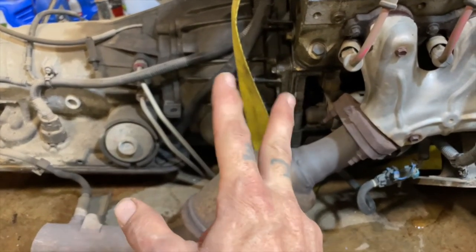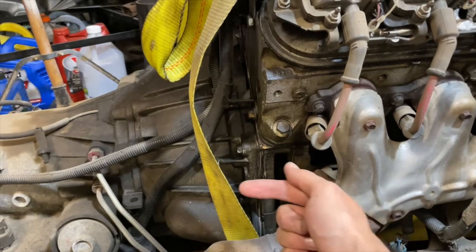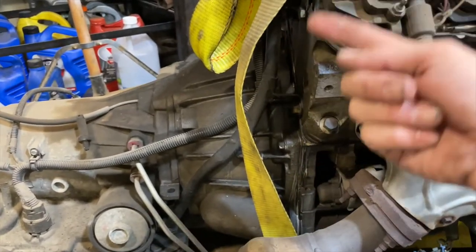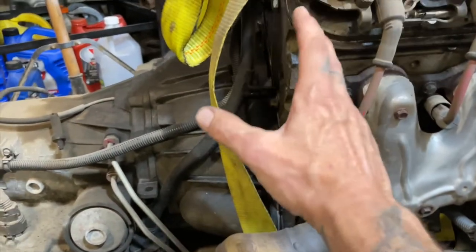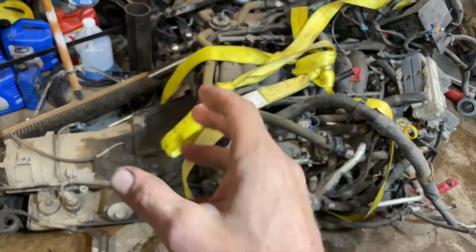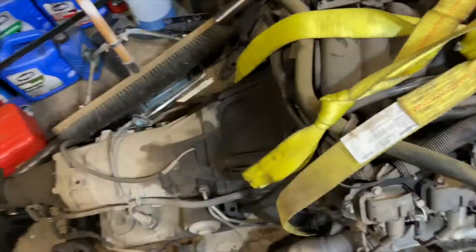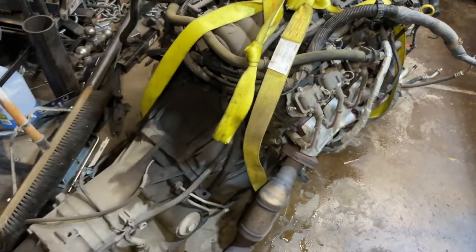I'm also going to pull the transmission — it's an automatic so it's going to require removing the starter. Then I can remove the bolts through that hole where the starter would be, that hold the flex plate to the torque converter, and then unbolt all the bolts around the outside of the transmission bell housing, and the transmission will come apart. Then I can change the rear main seal, because why not? I do not want to put this in and then have a huge rear main seal leak just pissing oil everywhere. It only has like 96,000 miles but it is 21 years old, and anybody that knows anything about rubber knows it's not a miles thing, it's a time thing. Eventually over time, especially being soaked in oil, rubber is going to degrade and fall apart and contract and start leaking. So why risk it? It's literally like a $7, $20 tops gasket kit — we pull this apart, put the new gasket in, put it back together, and we're good to go.